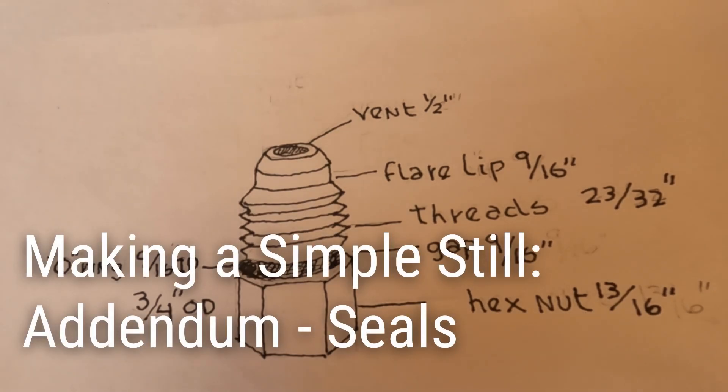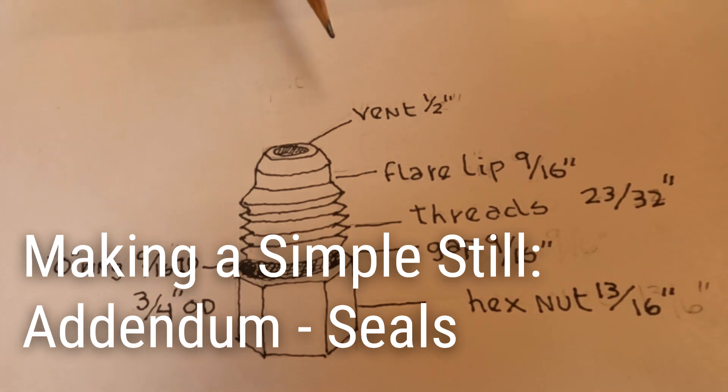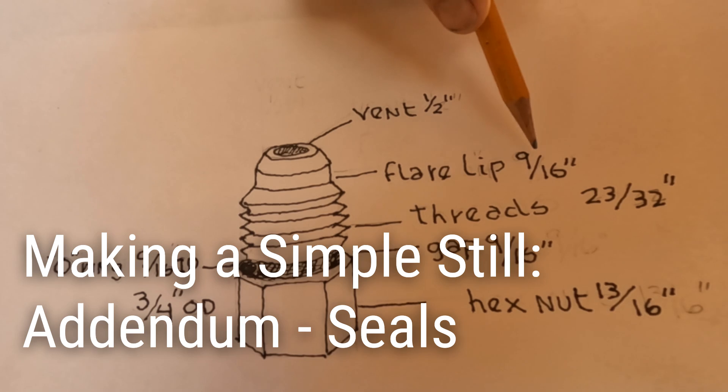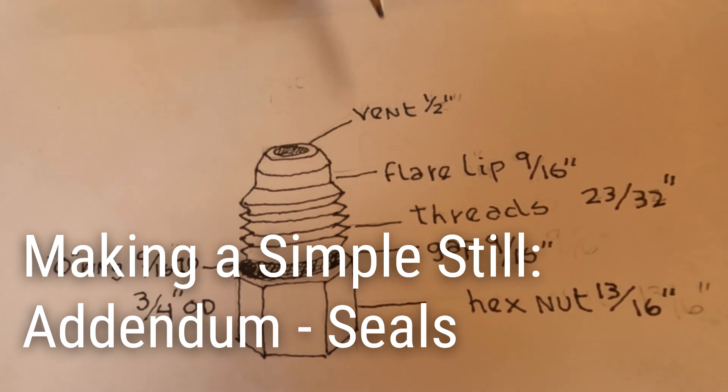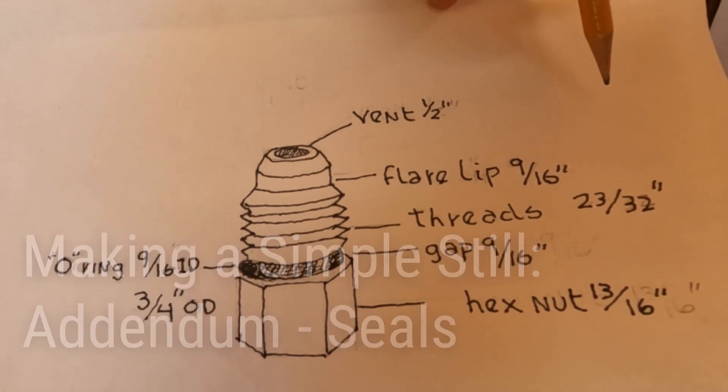This video is about some critical areas where you need to pay attention to the sealing. This is the stub that goes through the lid. It has a flare at this half-inch hole, and then a little lip around the bottom — that's a flare lip that's nine-sixteenths of an inch, and then the threads are twenty-three thirty-seconds of an inch.